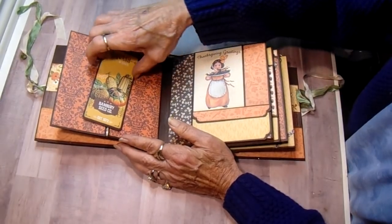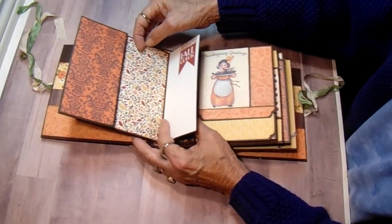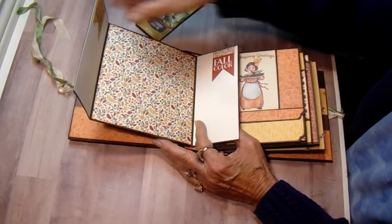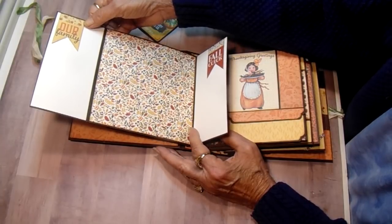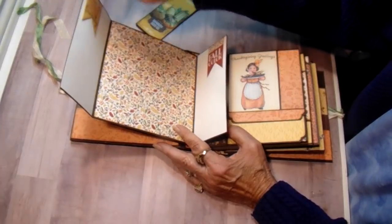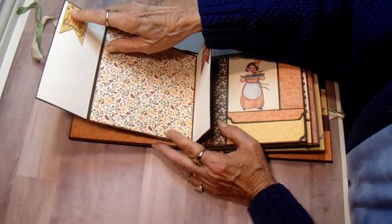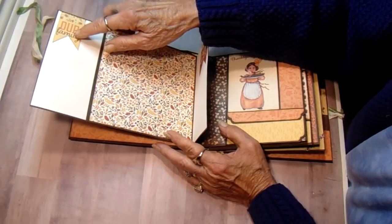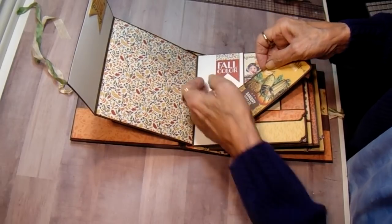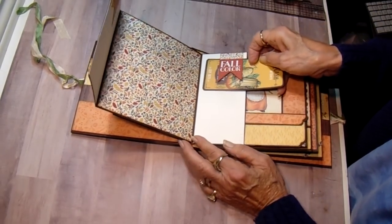On the back side of that page we have a magnet with one of the cut aparts, and then you have a gate fold that opens out. I've used a couple of the punch outs. In this collection they gave you punch outs instead of stickers and they're double sided so you can choose either side. These are banners from the punch outs and they're loose at the bottom so you can put something up under them — like if you want to put a picture on there it would slide up under there.